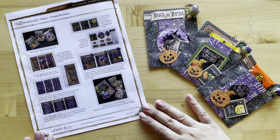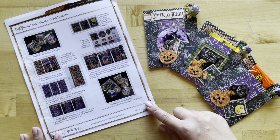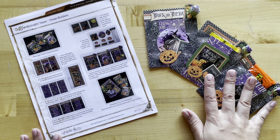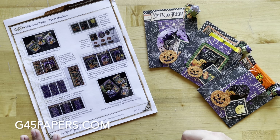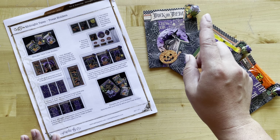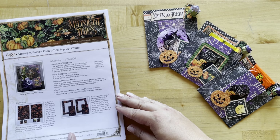To get started, we're going to be using our Club G45 Volume 8 Project Sheet featuring our Midnight Tales. Of course, you can use any papers and embellishments you have at home to create these treat bags. You can even find this project sheet as a free printable on our website at g45papers.com — just go to the top right-hand side where it says Inspiration, click on that tab, go to Project Sheets, and you'll find it there.